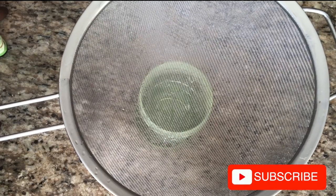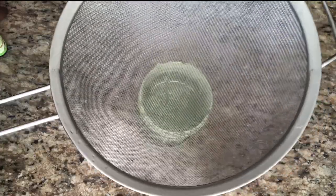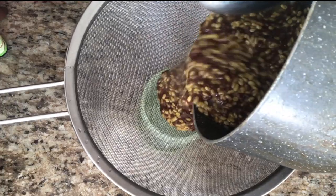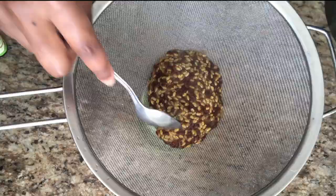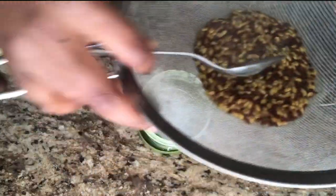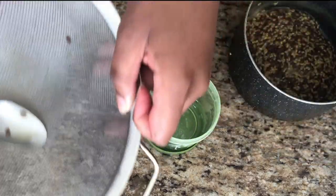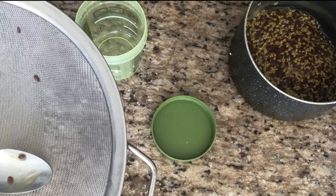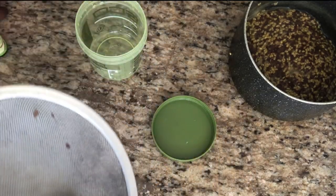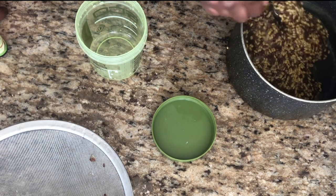Depending on what you like, I've watched videos where people let the gel rest to cool down and then strain it, and some people strain it while it's hot so it doesn't harden up. I decided to strain it while it was still warm. And guys, it's at this very point that I started to realize my mistakes. This is exactly what I mean by not accommodating for how much water fenugreek seeds soak up — it looks just so weird.